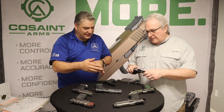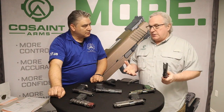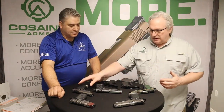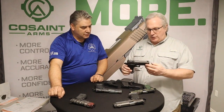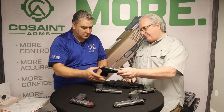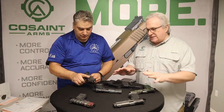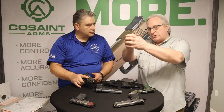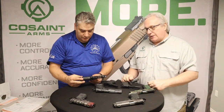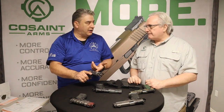Getting back to the difference between 1911 and 2011 double-stack frames: they call their single stack the Coast 11 and the double stack the Coast 21. As they migrated into double stacks — classic commander four-and-a-quarter with aluminum frame and polymer grip magwell — the nine millimeter versions are really fun to shoot and shoot very flat. The concept is that the energy doesn't go into the grip, so the gun acts more like a piston going back and forth rather than flipping up, making two- or three-shot bursts very accurate.